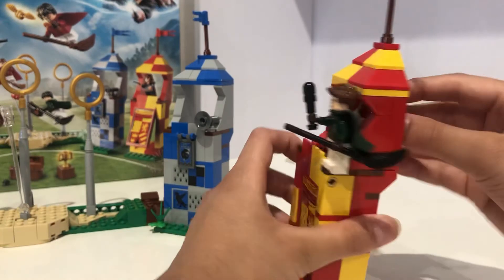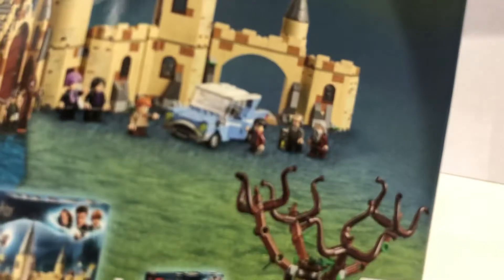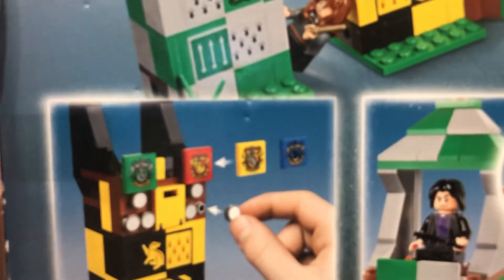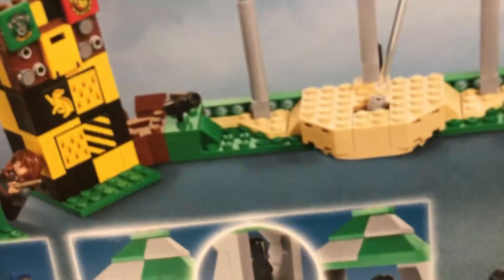You get two instruction booklets. One has an advertisement showing sets you can combine — you can combine the Hogwarts Castle with the Whomping Willow set. Unfortunately, this is currently our only Harry Potter set other than the CMF. The box shows the play features nicely, and on the back you can see Hermione sneaking up to the Slytherin stands, just like in the movie, and Marcus Flint going through that area.